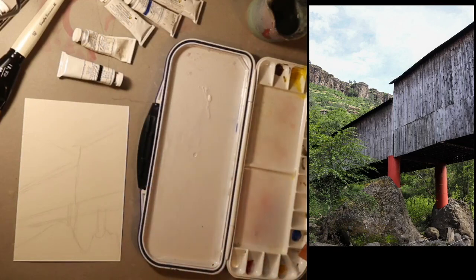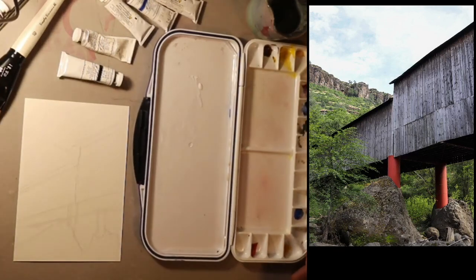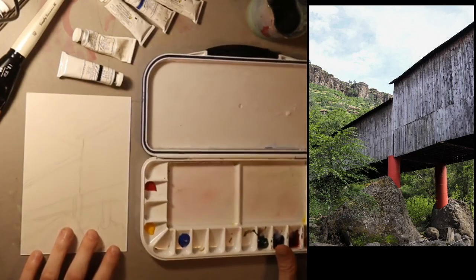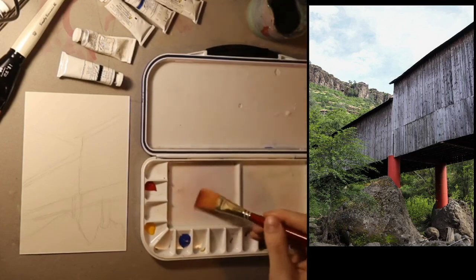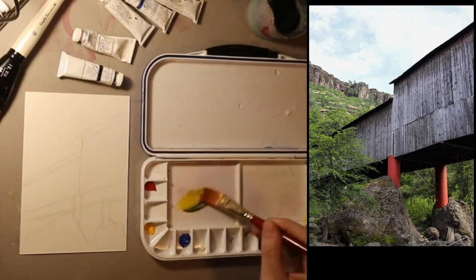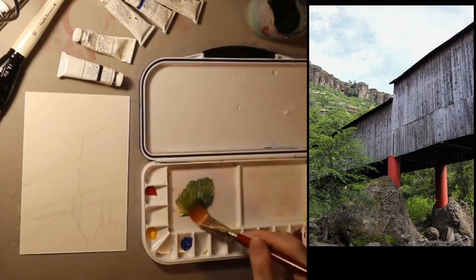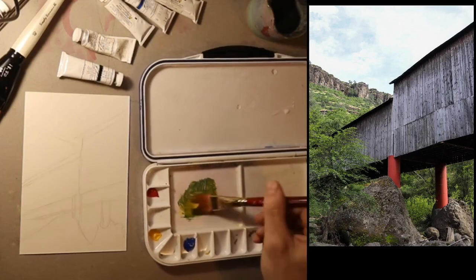My colors look darker in the camera because of how my light is positioned. I think I'm going to start with the green grass, just to see how green I can get, because I don't have green — I have yellow and blue which I can mix together. Sometimes the greens that get mixed are a little underwhelming. I want to make sure not to use too much water, because I've done gouache before and I think I used too much.